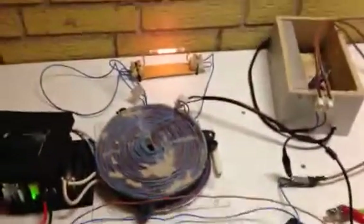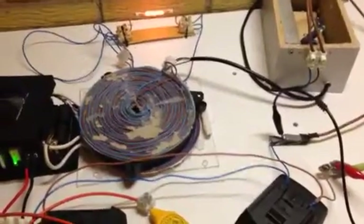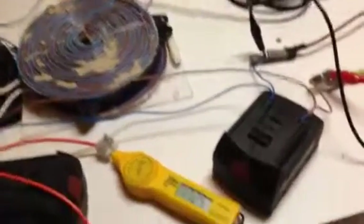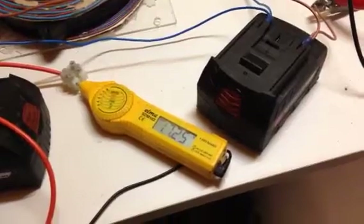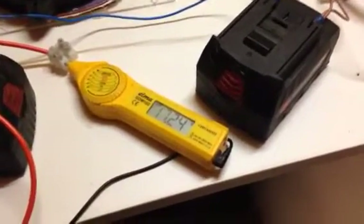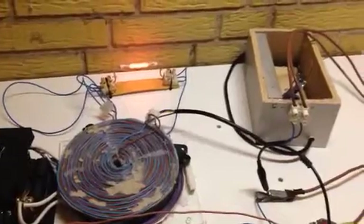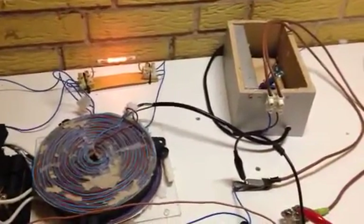Everything seems to be stable and we're able to use some of the power from the system at the same time. This fluctuates between 24 and 25 — 17.25 and 17.24.